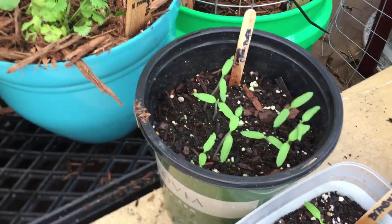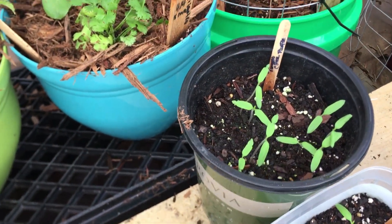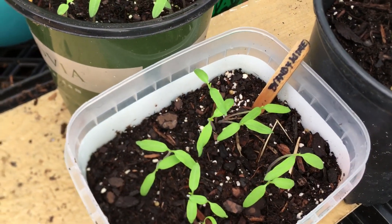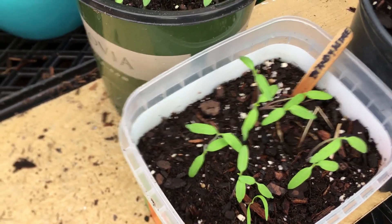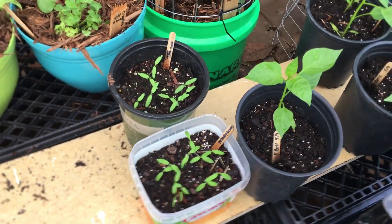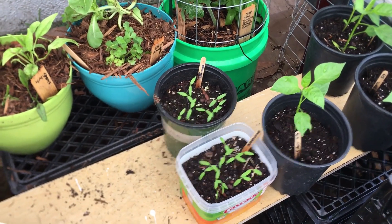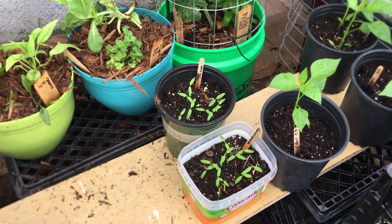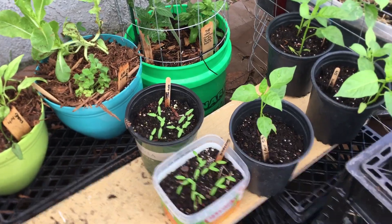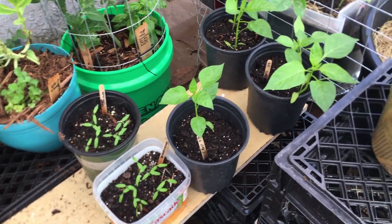And then here we have some tomatoes — this is a Cherokee purple and this one is a brandywine. They're not singular plants because I overseeded the pots on purpose, so I definitely will have to thin those out. I'm only going to want one of these, so I'll probably plant like two as a backup, and then once they get going good I'll go ahead and remove the other ones. I'm going to be a plant murderer for the good of the team.